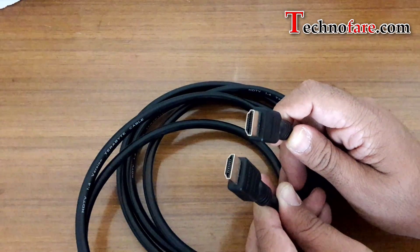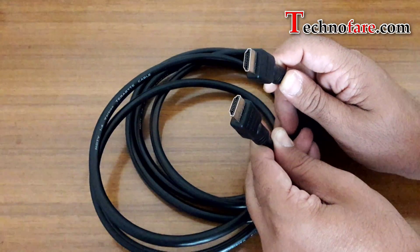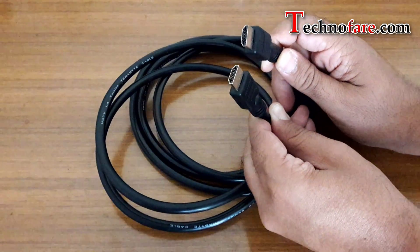Most people will tell you to use an HDMI cable to connect your MacBook with a TV. This is the cable I've got. It comes in various sizes — 1 meter, 3 meter, 5 meter and so on. This one is 3 meters long.